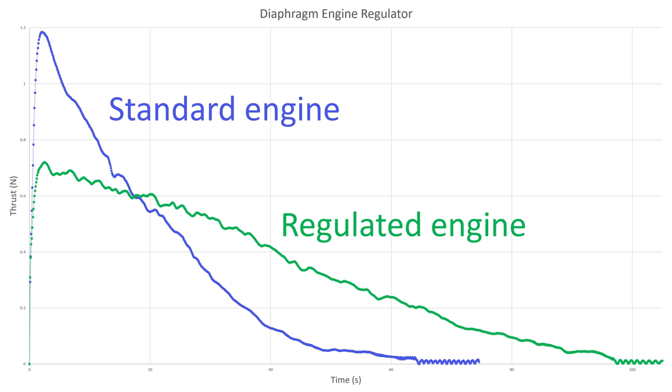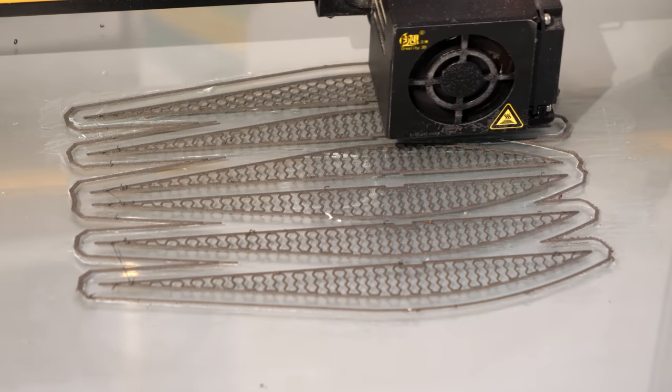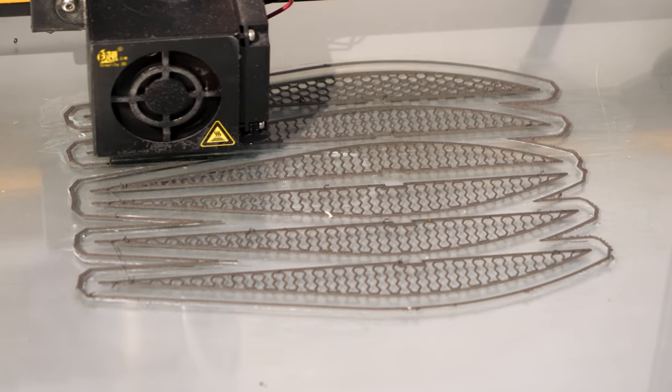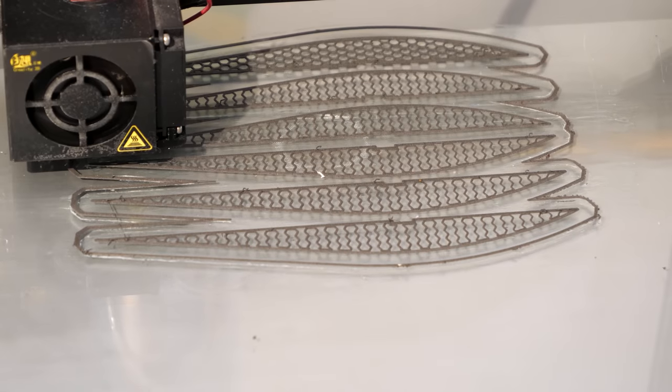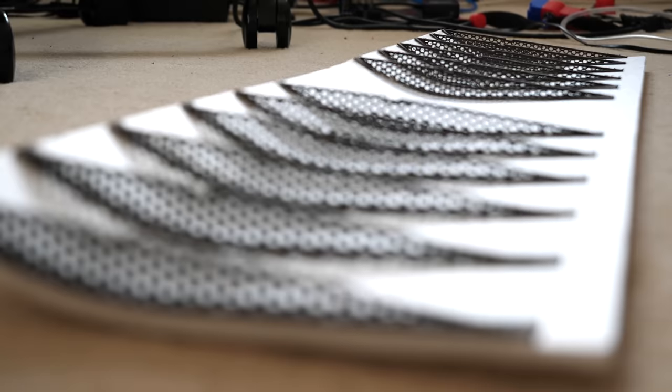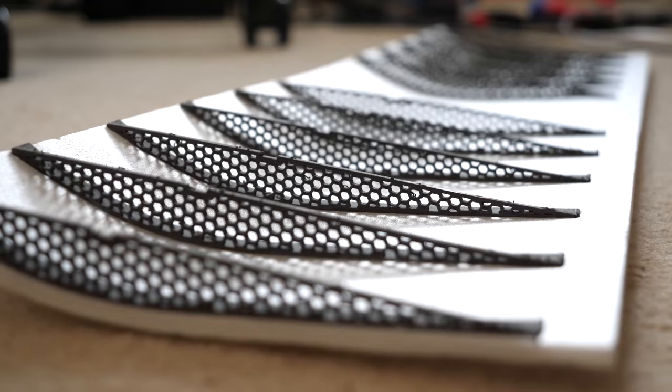Speaking of aircraft, let's start building one. I 3D printed some wing ribs using Colorfab's lightweight PLA filament, which foams up when printing, making the parts far lighter than regular plastic. These were then glued onto a single layer sheet of foam, as I want to keep the weight as low as possible.